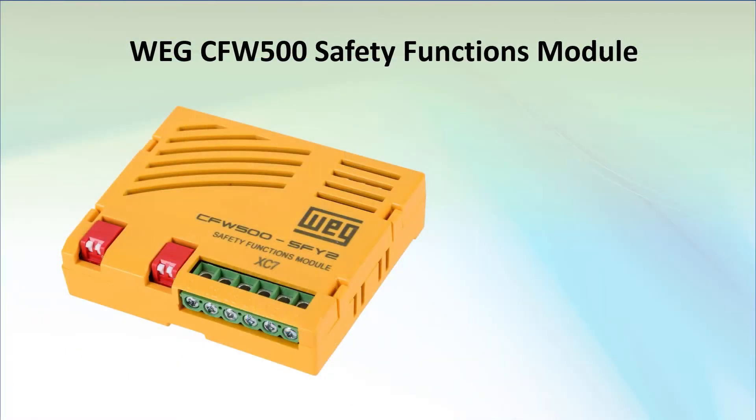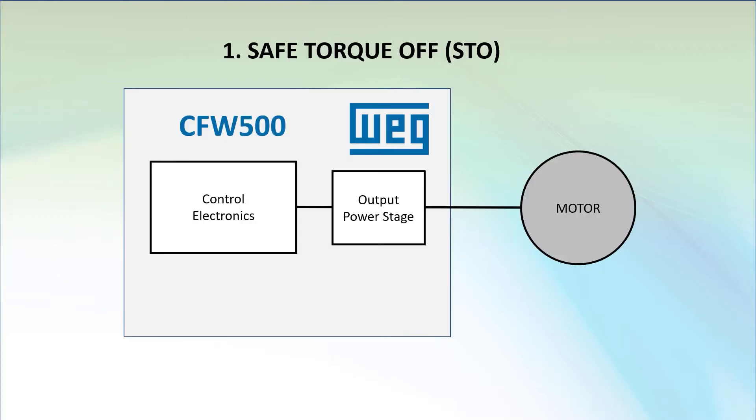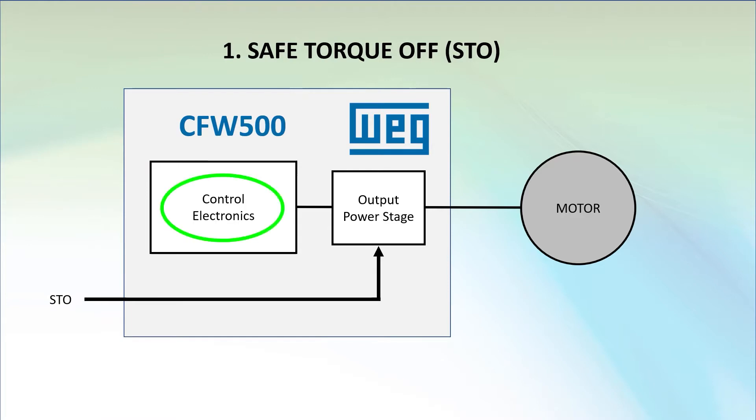The optional safety module for the CFW500 drive has two motor stopping safety functions. The first one is your standard Safe Torque Off, which bypasses anything the drive's control electronics is trying to do to the motor and directly shuts down the drive's output. It's the fastest and safest way to remove power from the motor so it can't produce any torque — hence the name, Safe Torque Off.